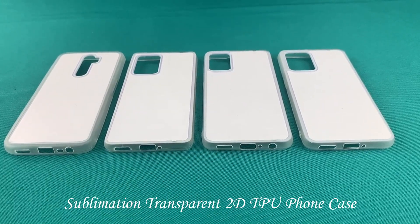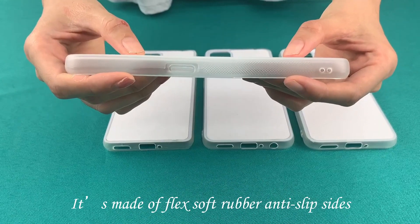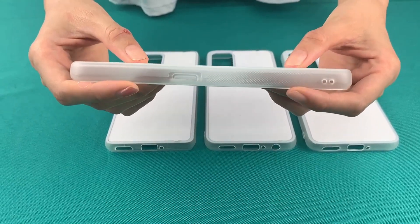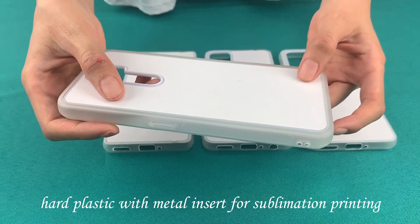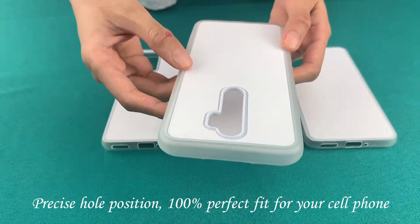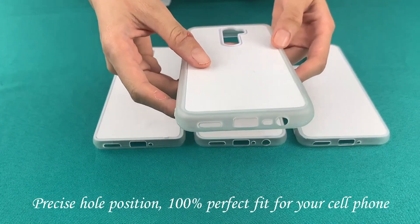The sublimation transparent 2D TPU phone case for the Oppo series is made of flat rubber anti-slip sides, hard plastic back with metal insert for sublimation printing. It features precise hole positions for a 100% perfect fit for your cell phone.